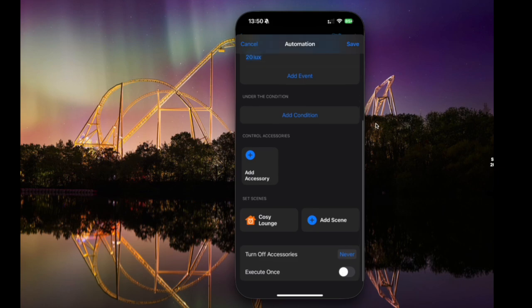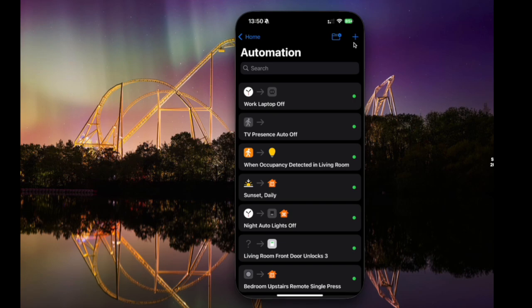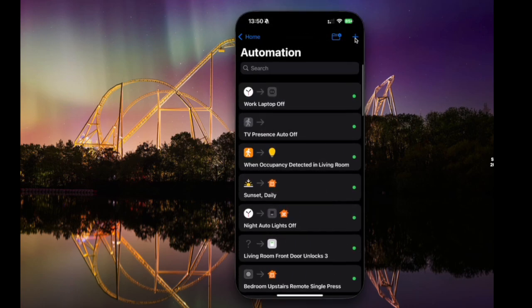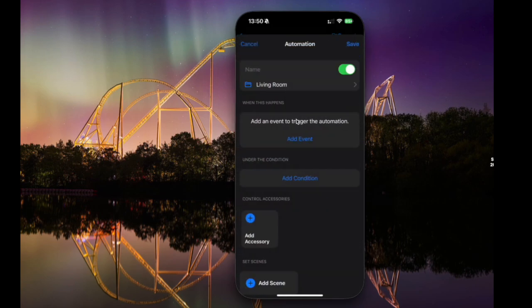Once we're done, we can hit save. Of course, if we were actually setting this up in real life, we might then also add an automation that says when occupancy is no longer detected, turn off the light as well. I'm actually going to make another video talking you through how to get everything set up for an occupancy sensor.